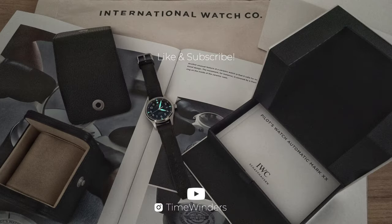Thank you for watching today's episode. Please do like and subscribe to see our upcoming content. See you in the next video.